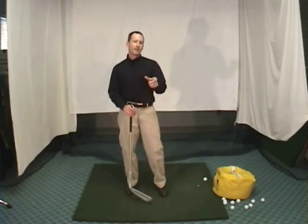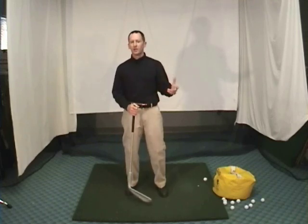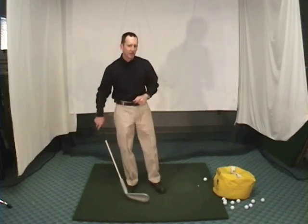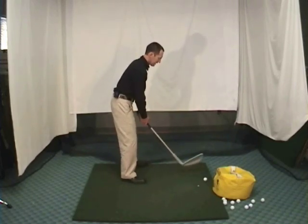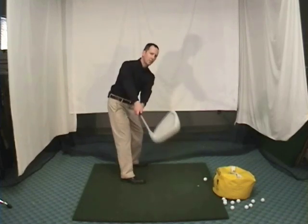A neutral to slightly weak grip is preferable to a strong grip with three or four knuckles looking up. Check the grip — if you need help with that, I've got a video out about it. Find my YouTube channel or go to perfectfitgolf.com. Assuming you have the grip squared away, let's get right into the takeaway. We just want a clean, straight, one-piece takeaway.